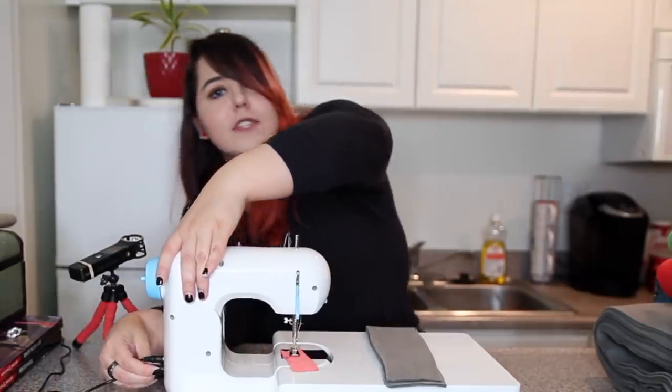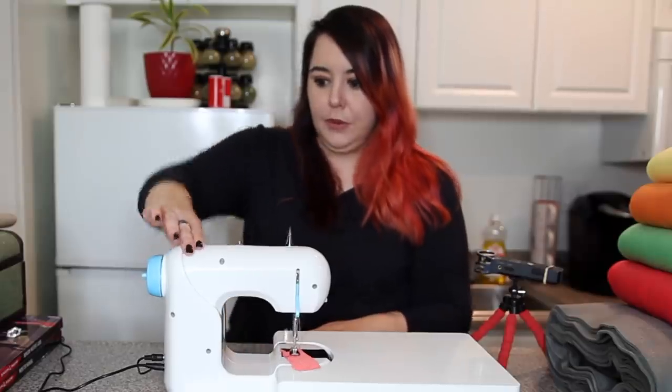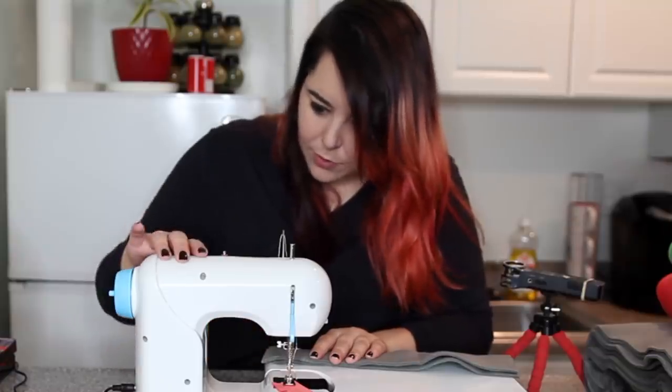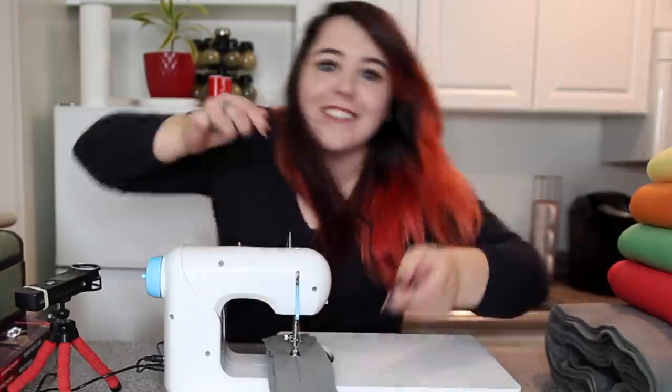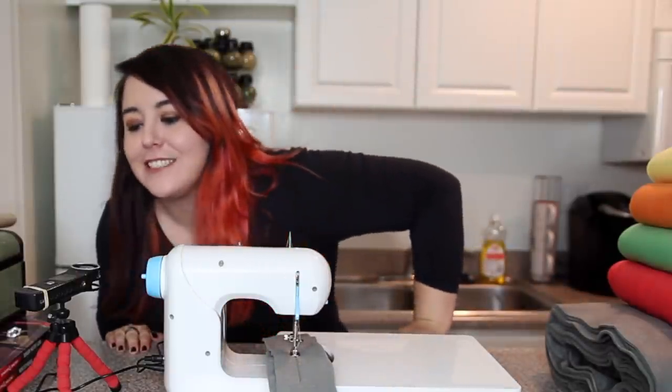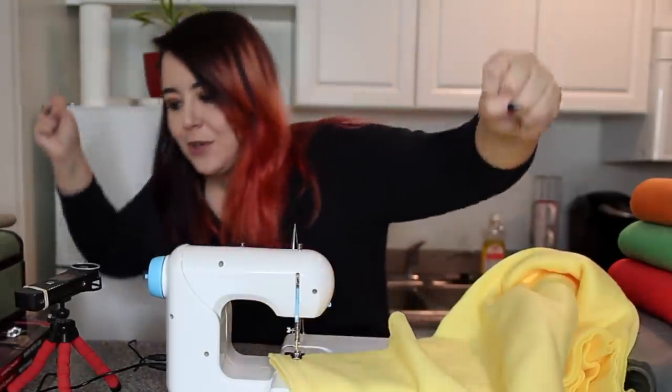She notes she won't put all the sewing on camera since there's so much of it. Early on she suspects she might be breaking the machine, but then declares victory after getting the fabric through successfully.